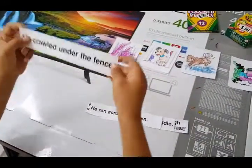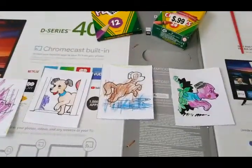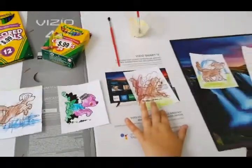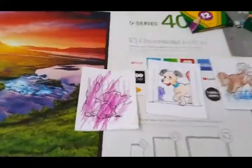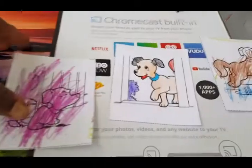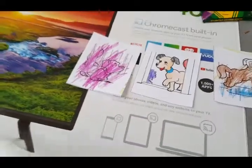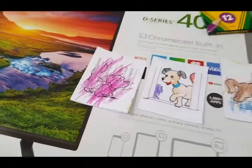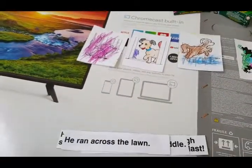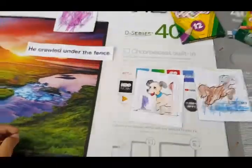Jayden reads: 'He crawled under the fence.' Mila, which picture is it — one, two, three, four, five, or six? After looking carefully, Mila identifies the correct picture. Yes, he's crawling under the fence! We put that sentence under that picture, and that's going to be one of the pages of our book. Next sentence: 'He ran across the lawn.' Mila matches it to the running dog picture. Ding ding ding — there you go, he's running across the lawn. Give her the sentence, and that's another page in our book.